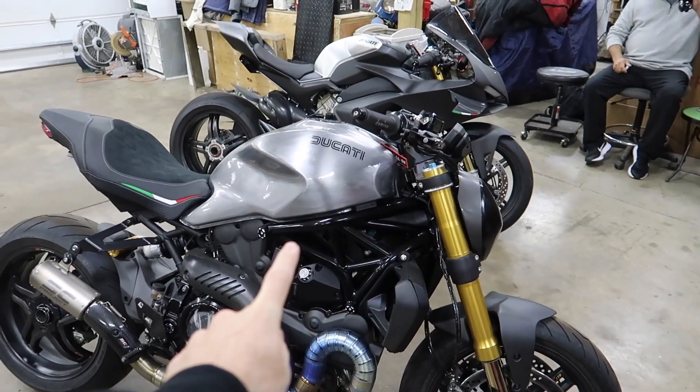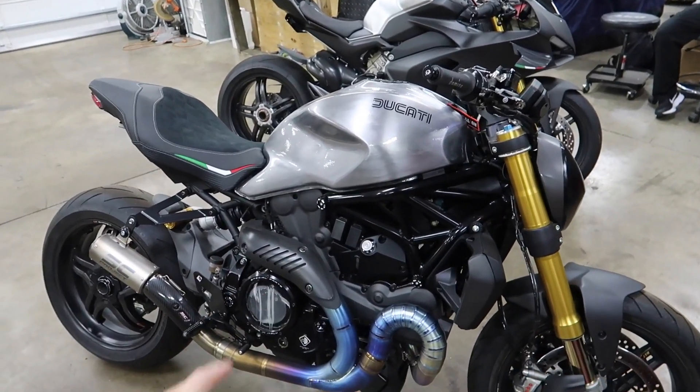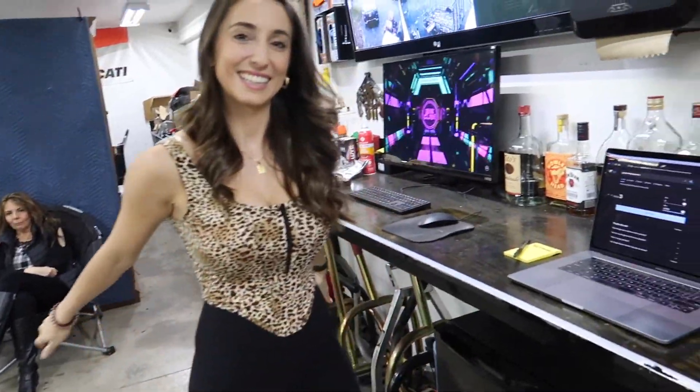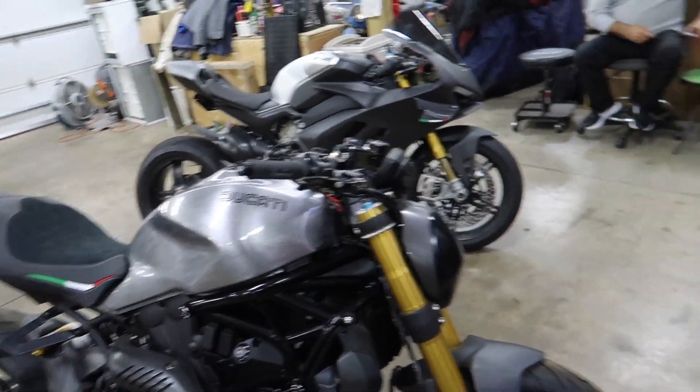By the way guys, this is our 10th anniversary — this is the 10th motorcycle we've given away. It started in Pennsylvania, went to California, back to Pennsylvania for the bike and for the whole build series. How cool is that? It's been 10 motorcycles — this will be number 10. And I never thought in a million years I would be doing this for my job. So thank you guys so much.